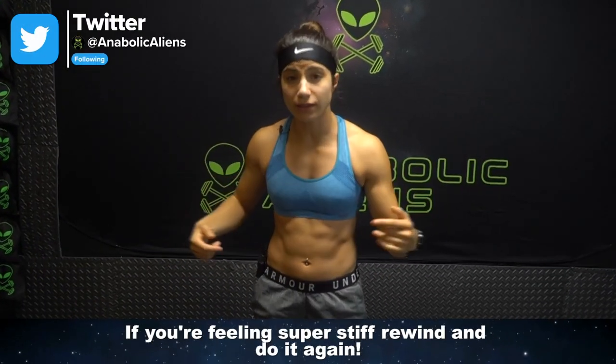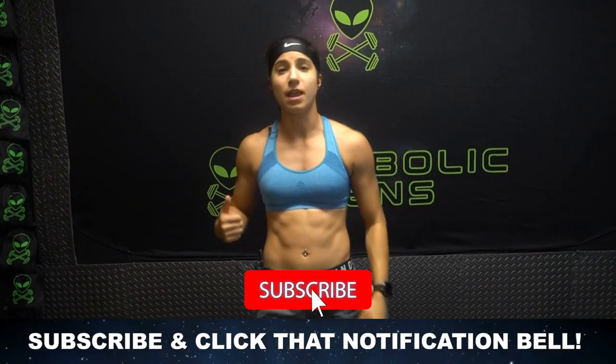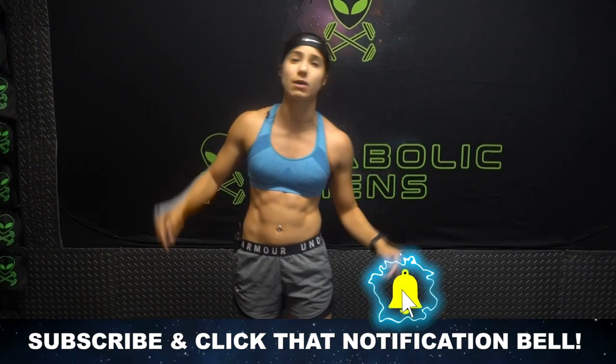If your neck is still feeling super stiff, just rewind that and play it again — no worries. Don't forget to hit that thumbs up button if you enjoyed this video, and that notification bell so you don't miss another video like this. I will see you next time. Peace.